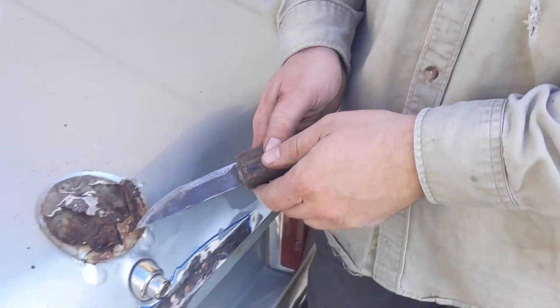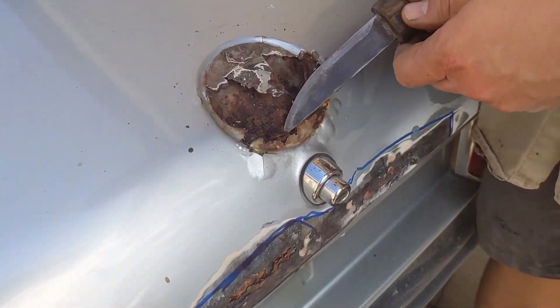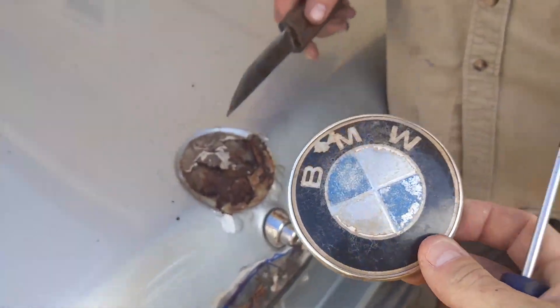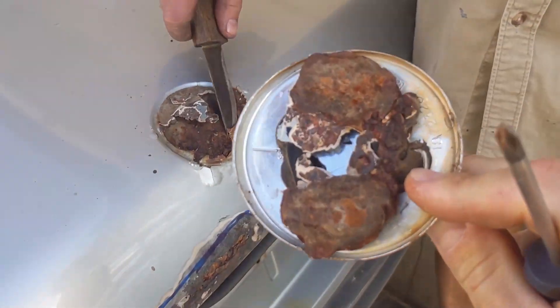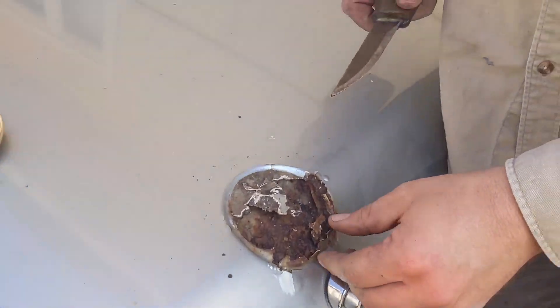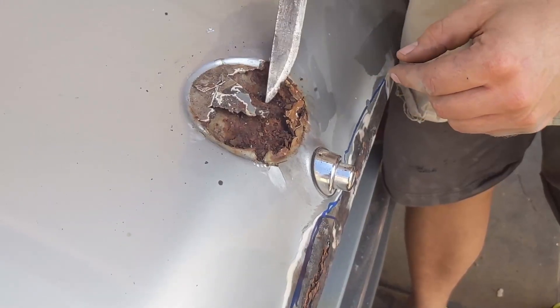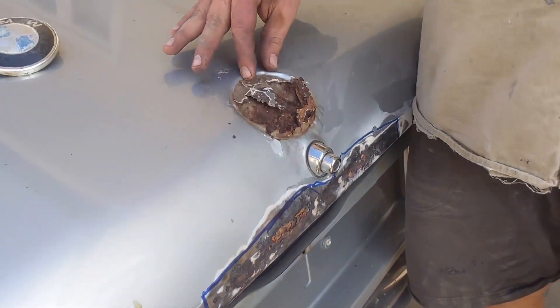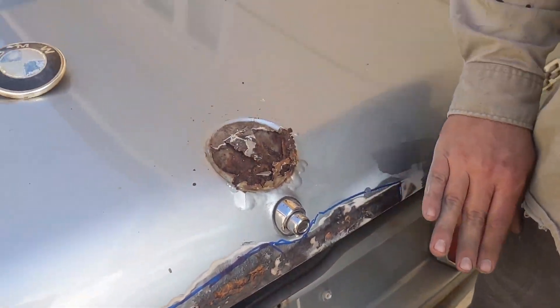You've done it now. We try to take the badge off, and this is what happens — you rip off the metal. What do we do? You want to shave it clean? I just want to put a piece of metal here and just get rid of it. Get rid of the badge.